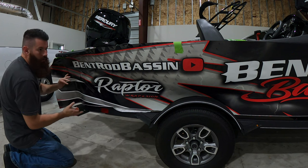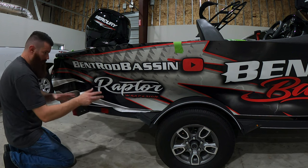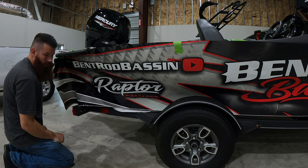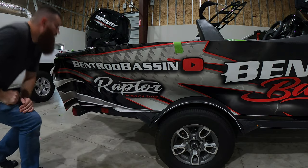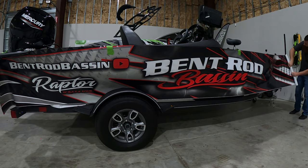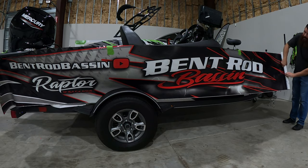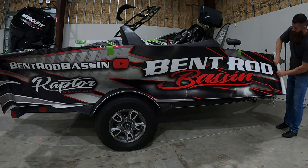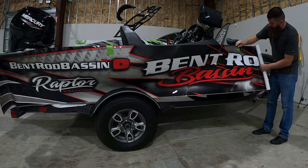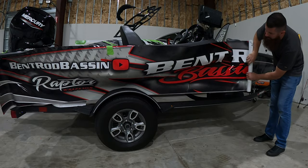I just want it to be as flat as possible while we're working it down, and then we can come back through once we get the top blade and put a little stress on that vinyl and get it pushed down in there. We've got the back part hinged up, the wrap lightly tacked on the boat — we're pretty much just going to reverse-roll this wrap all the way and get your tape pulled off and moved out of the way. I'm just going to keep rolling this all the way back up.